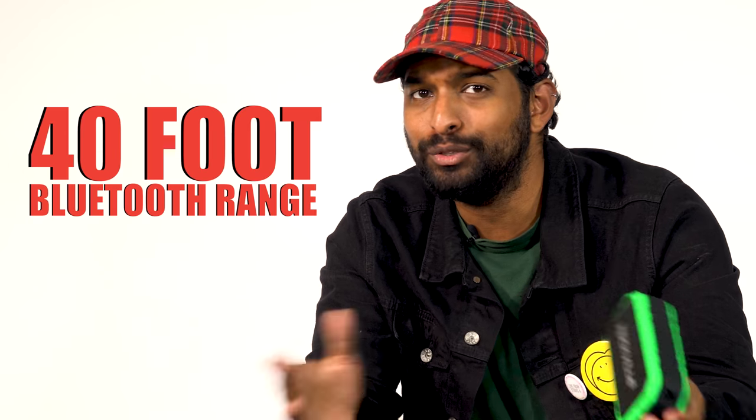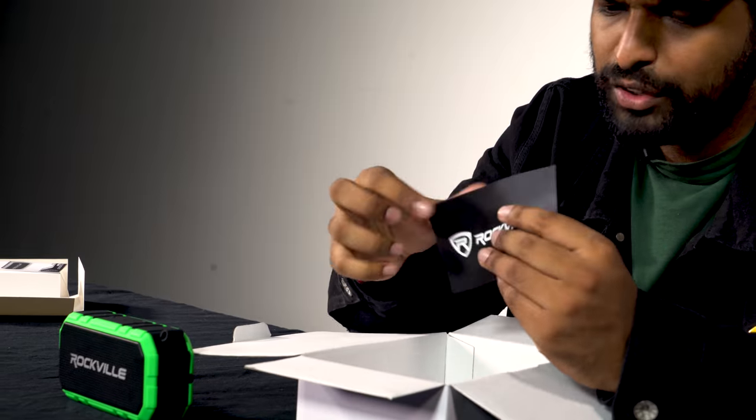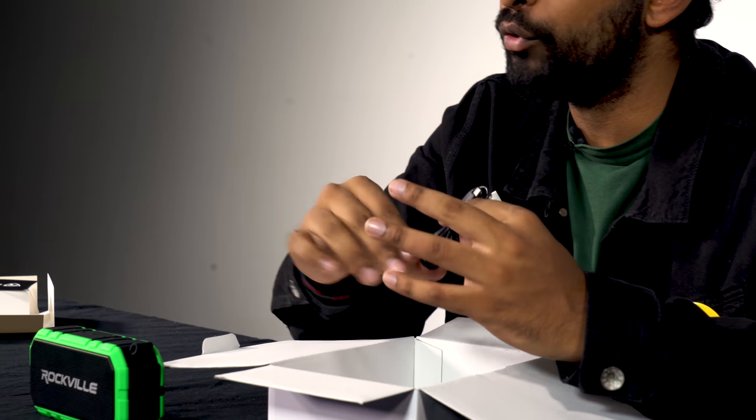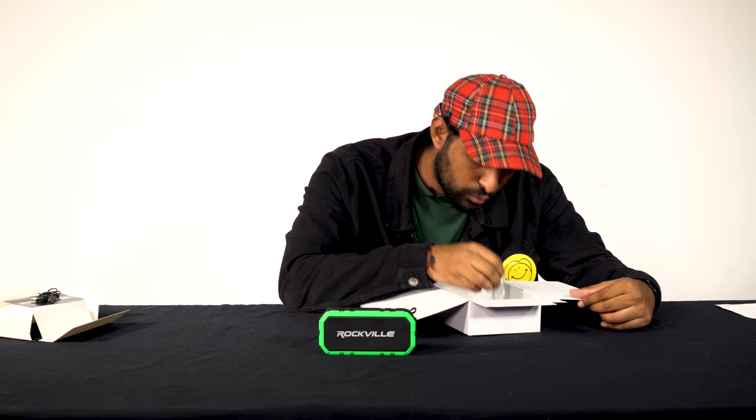That's pretty awesome — I was able to talk directly into the speaker, totally hands-free. There's a 40-foot Bluetooth range on this, so you can leave your phone in another room and just talk off of it. In the box there's more than just the speaker — we have the owner's manual, a product warranty card, and the charger for the unit itself.